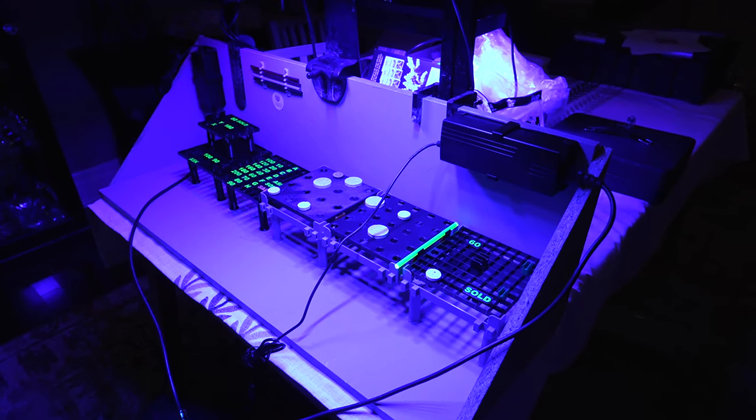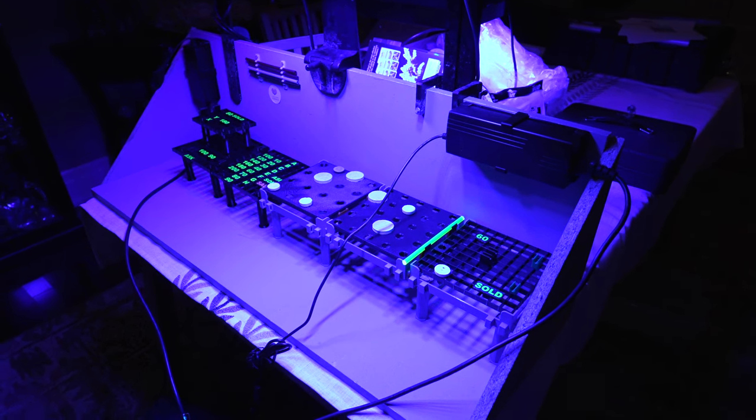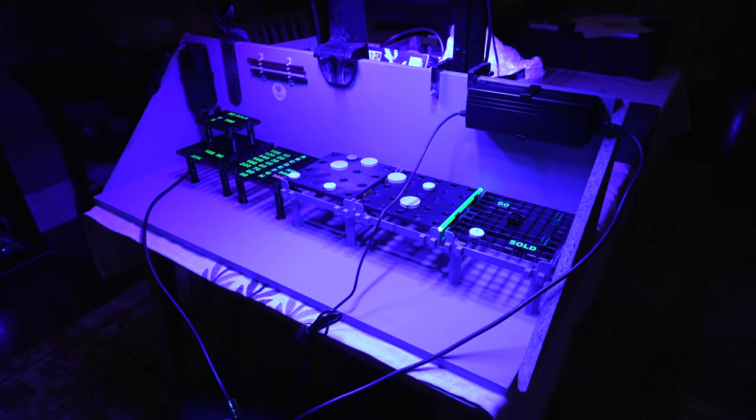I'm prepping for a coral show, which is happening in Niagara Falls tomorrow, April 30th, 2023. And I'm looking forward to seeing all of you there.